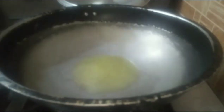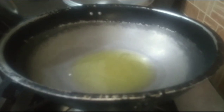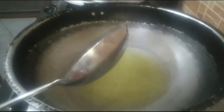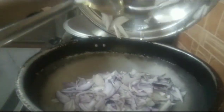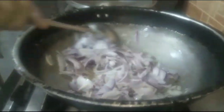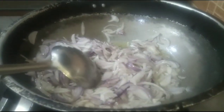I took 4 eggs, then 2 eggs. I took 5 eggs, then 4 eggs again. I am preparing the eggs for the recipe.